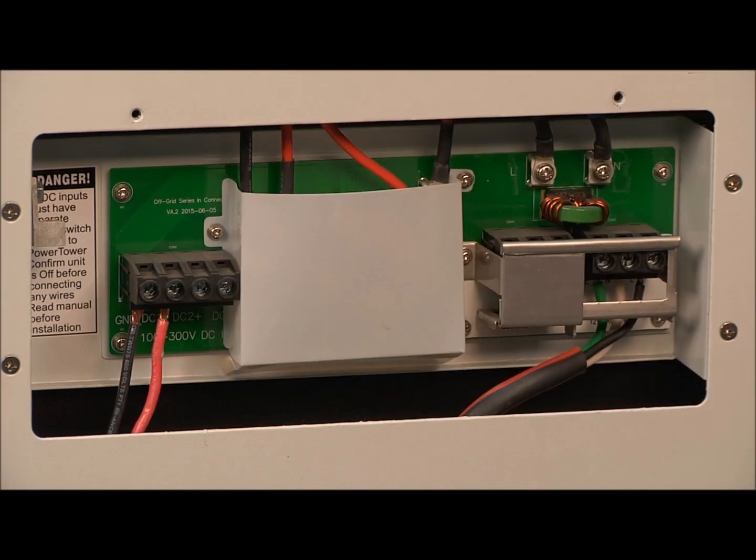Wiring your Off-Grid unit is easy. Simply match the wires to their marked connections.